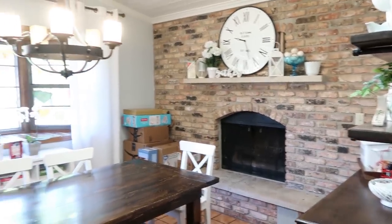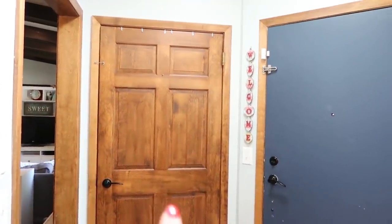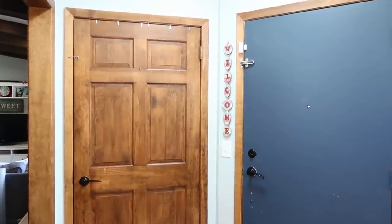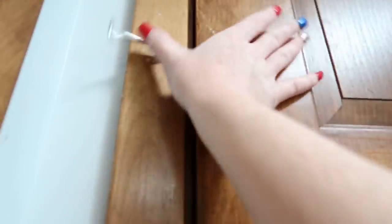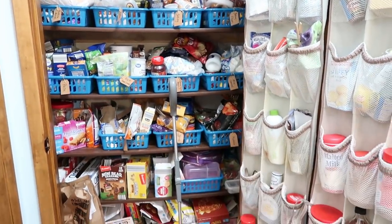So I'm going to get started by just emptying out this pantry. Just for reference, this pantry is in our dining room, which is right next to our kitchen. Don't mind all the boxes of baby stuff over there, but we turned basically our entry closet — it's a very big entry closet — into our pantry. We didn't need an entry closet because nobody enters through this door except guests once in a while. We entered through the back. So this is the main pantry, locked because hashtag two-year-olds.